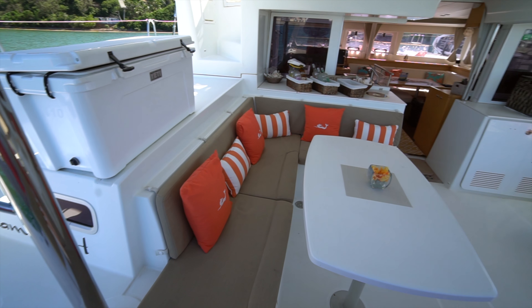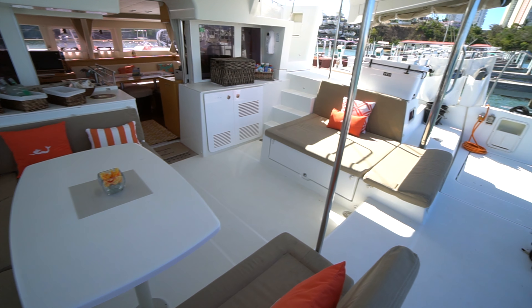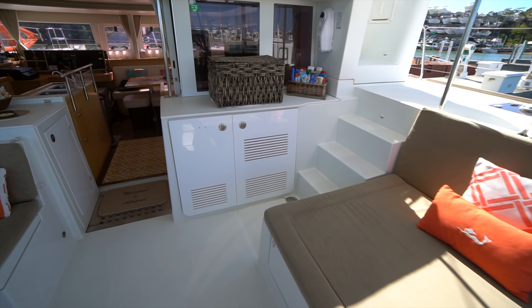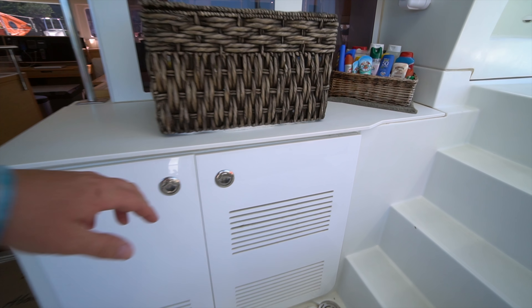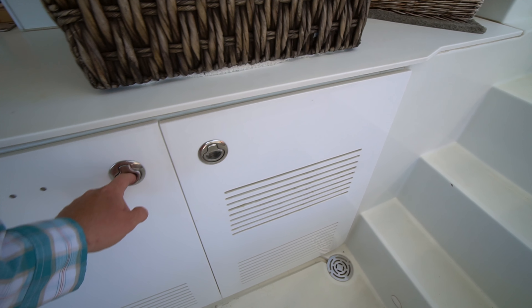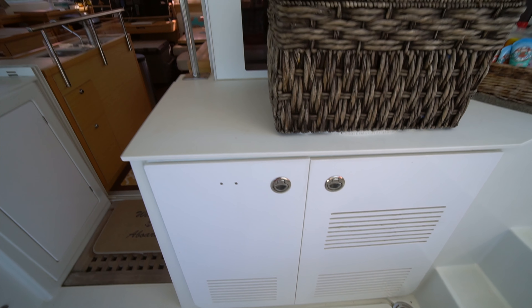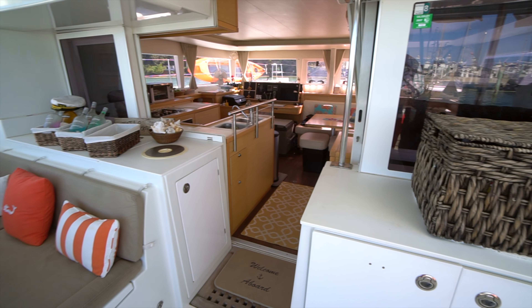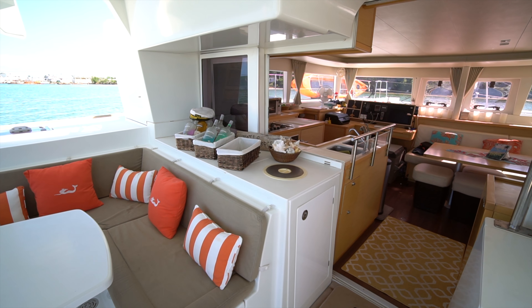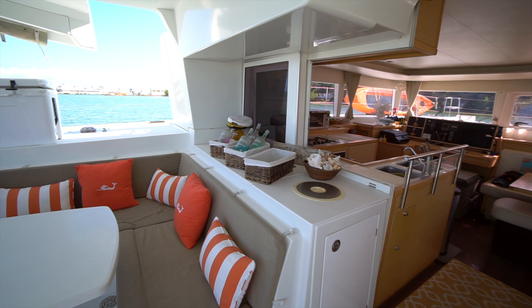She's got full cockpit cushions as well as decorative pillows that really look nice on the boat. There's plenty of storage in the cockpit beneath the seating, and we've also got a cockpit refrigerator as well as a cockpit ice maker. They've used this boat for private crewed yacht charter, and you can see the way they've got the bar area set up over on the port side, with a pass-through from the galley — it's just a really well set up boat for crewed yacht charter.